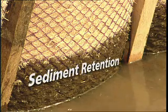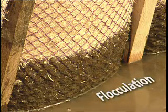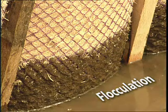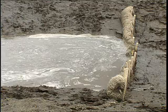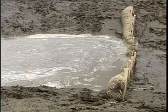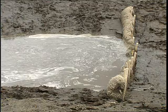As the water passes through the fiber matrix, it releases flocculants that have been impregnated in the TerraTubes. The flocculants aggregate and coagulate the soil particles, making them too large or heavy to remain in suspension.